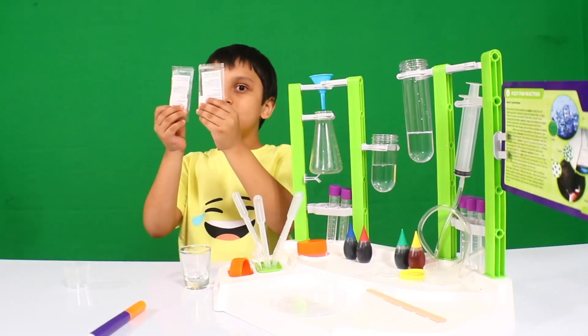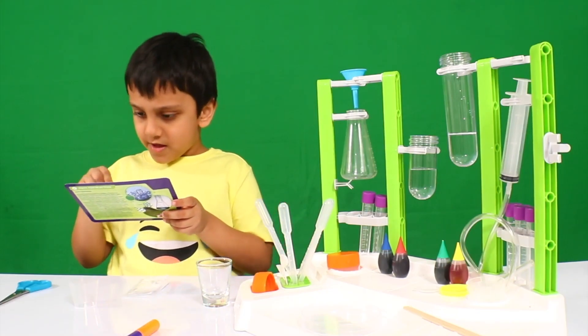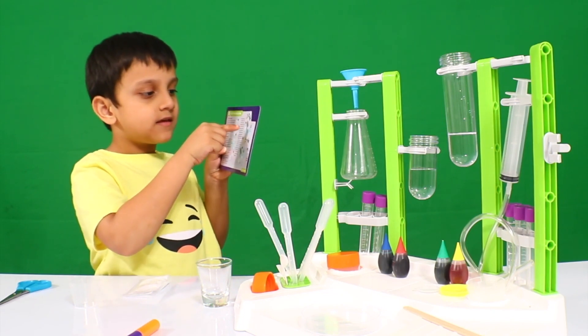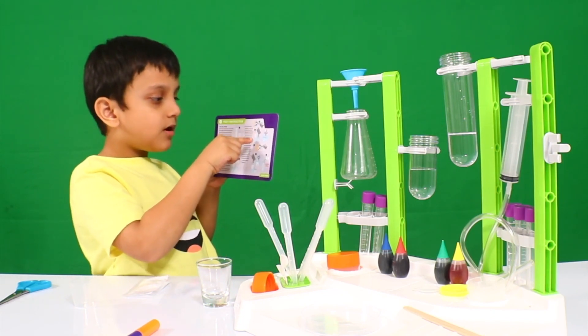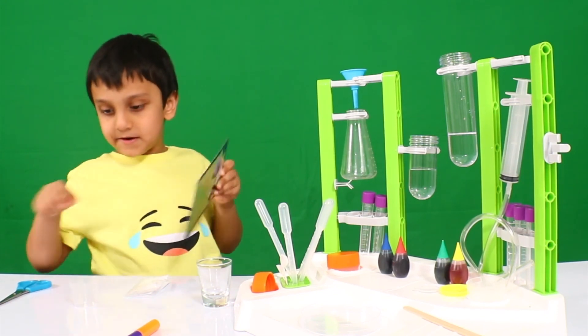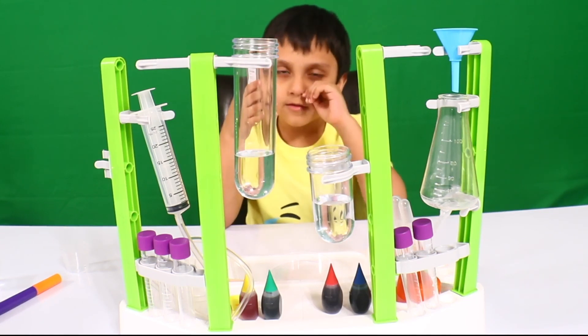Then we're going to use chemical powder. Next one you have to mix it. Next, you have to put the powder, put this, cut it and put it inside here. Okay. We have to put this chemical into the tube.